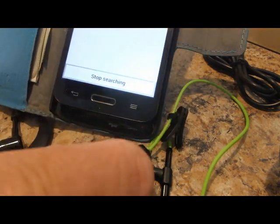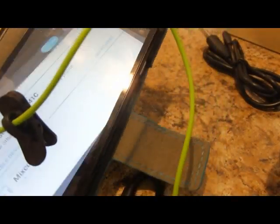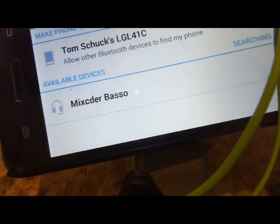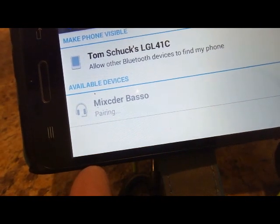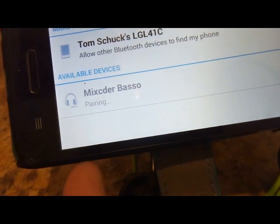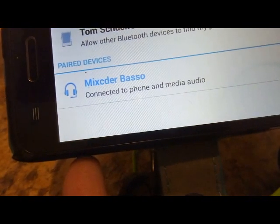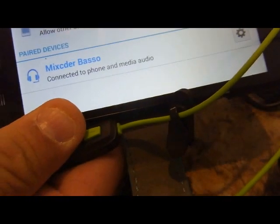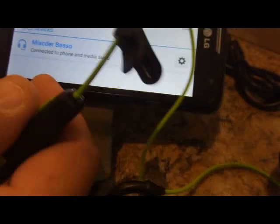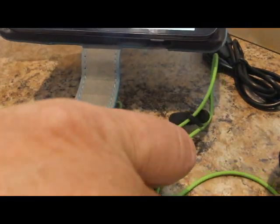Here is where you're going to click 'search for devices' on your phone. Press and hold the multi-function button until you hear pairing on your phone. Then you'll see on your phone the identification of Mixcder Basso, and your phone will report that it is connecting. On your phone you'll hear and see 'connected to phone and media,' and you're all paired and ready to go. You'll hear that on your headset also.